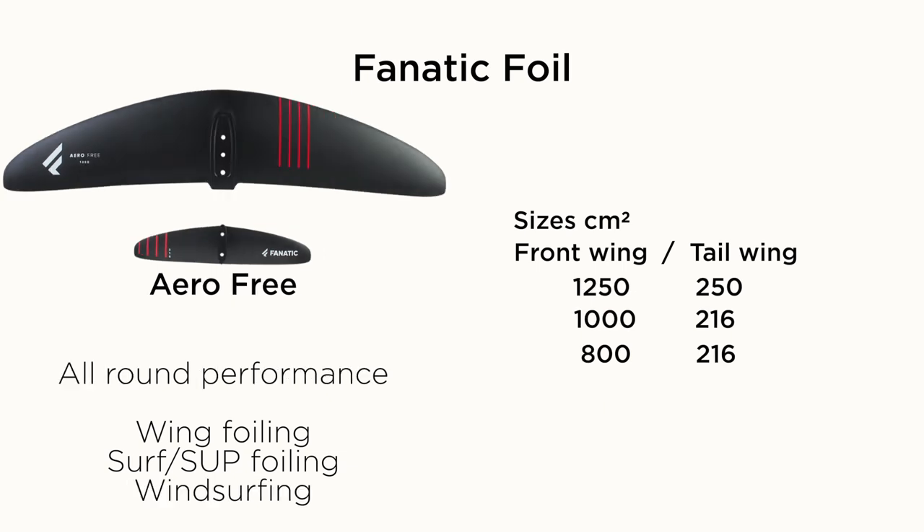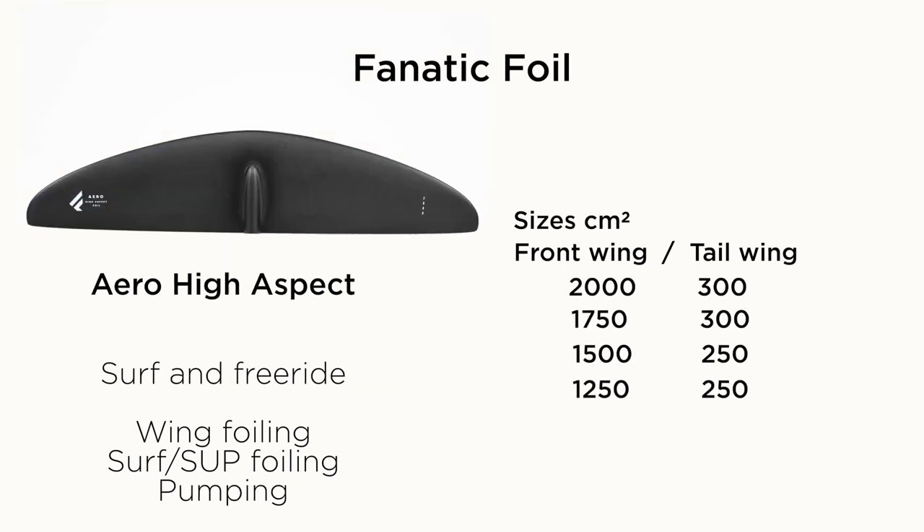The Aero Free is more of an all-round performance wing, with similar sizes to the Aero Carve — we've actually been using the 1250 over the last few months. Moving on to the more high aspect ratio wings, you've got the Aero High Aspect, which is better for pumping or flat water wing foiling and for bigger riders, with sizes going much bigger up to a 2000 front wing.